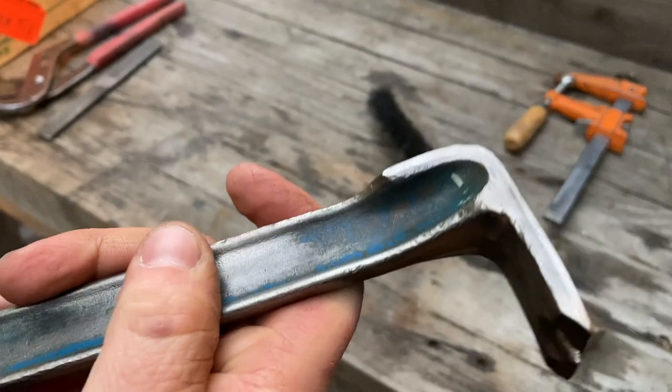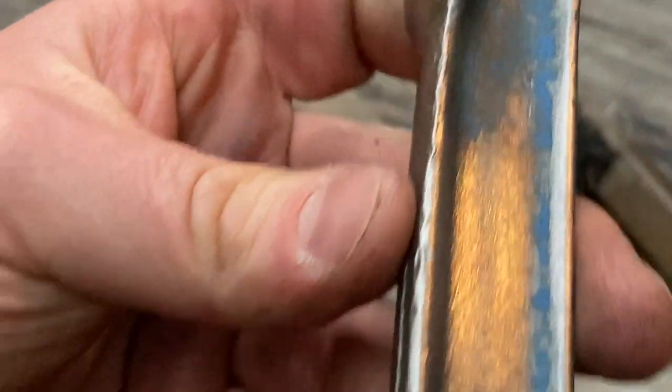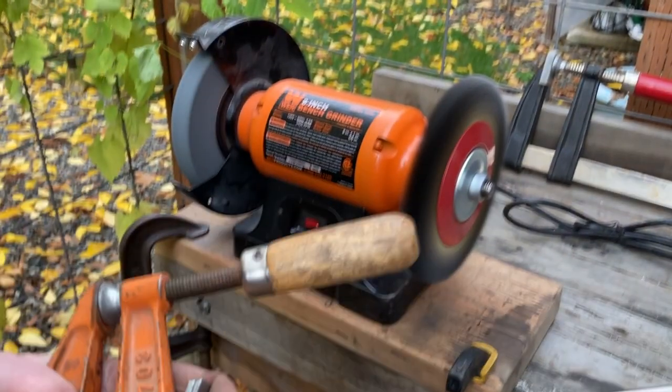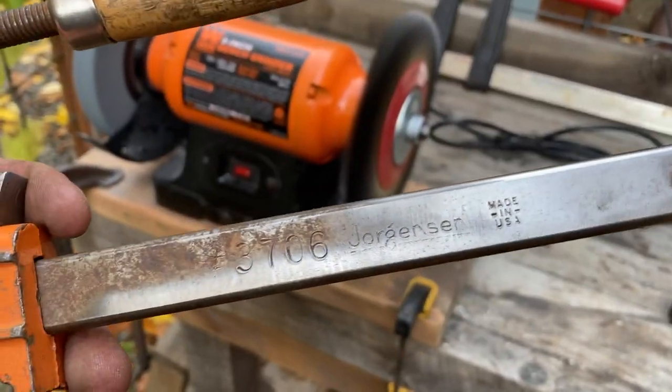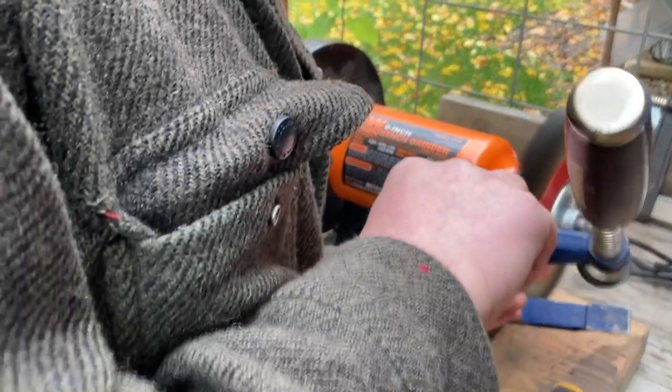It's not perfect but I got rid of most of the rust and it's going to be used for work anyway. This clamp cleaned up really well — you can read the Jorgensen and 'Made in USA' stamping. I'm just going to clean up a little rust on this Irwin as well.